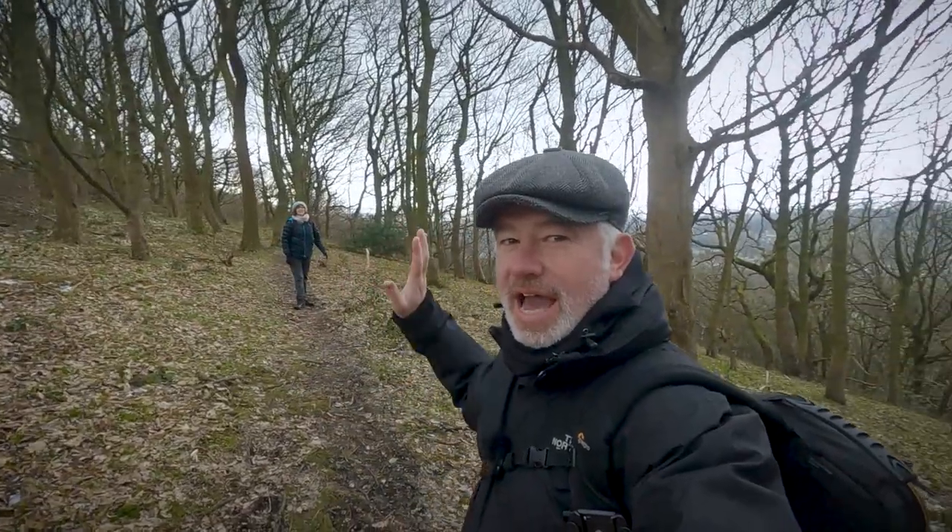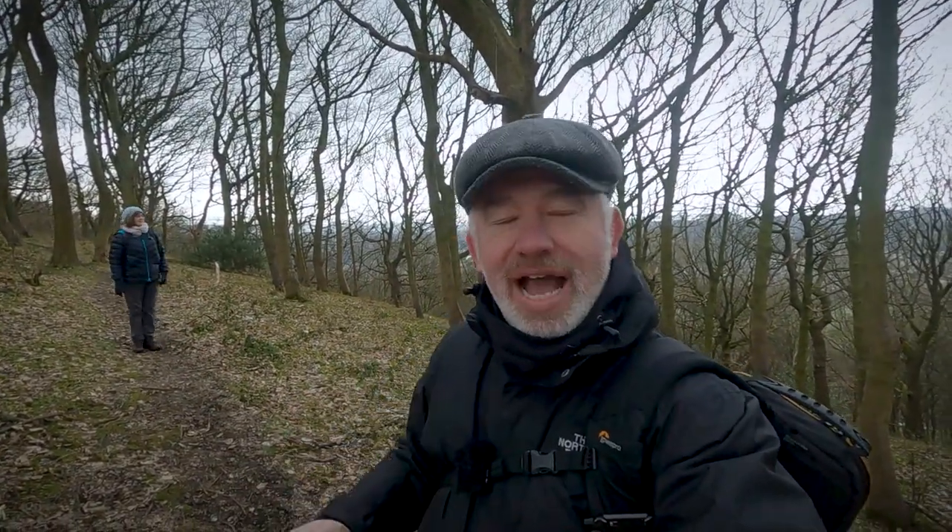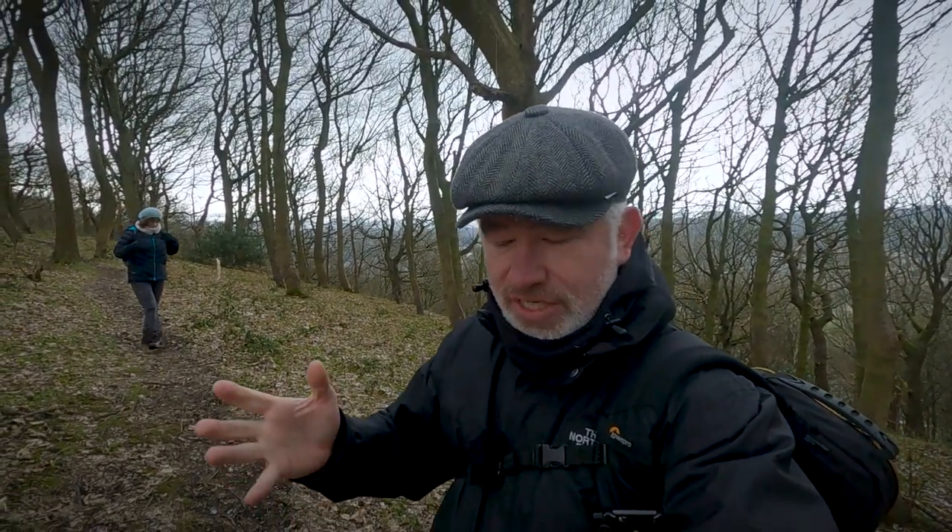Hello and welcome to my channel. I hope you're all feeling strong and well. Me and my lass, she's over there, we are out for a walk. We are training for the West Highland Way, which we are doing in August-September time this year, 2021.